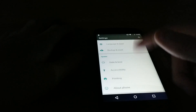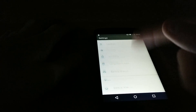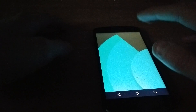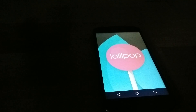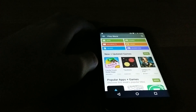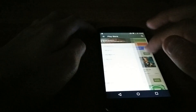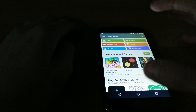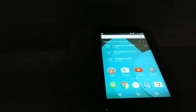Let's go into Settings. Settings has been redesigned — really, really nice. You can see version 5.0. Now, Play Store — you should have already gotten the Play Store update for Material Design even if you're on KitKat, so most of you probably already have this.